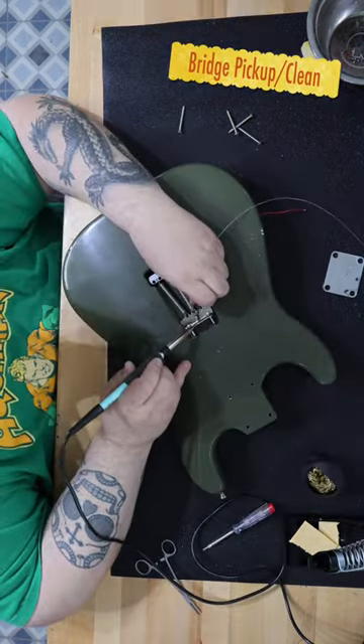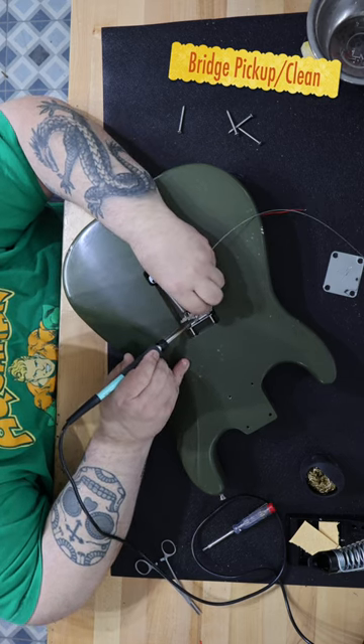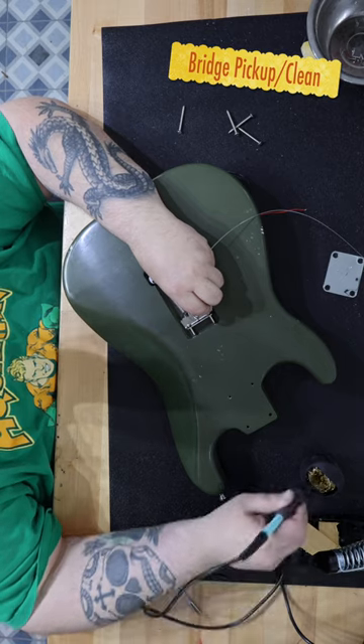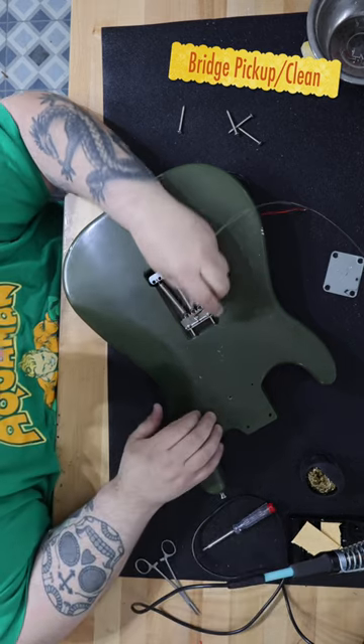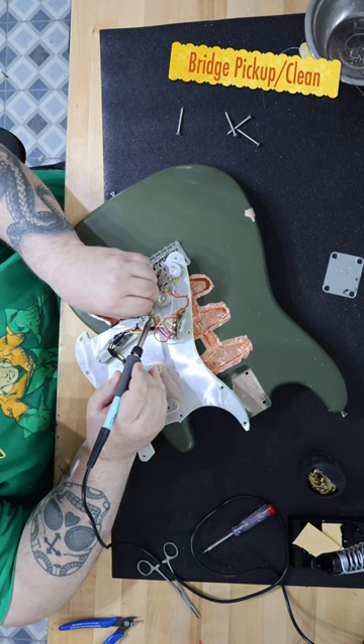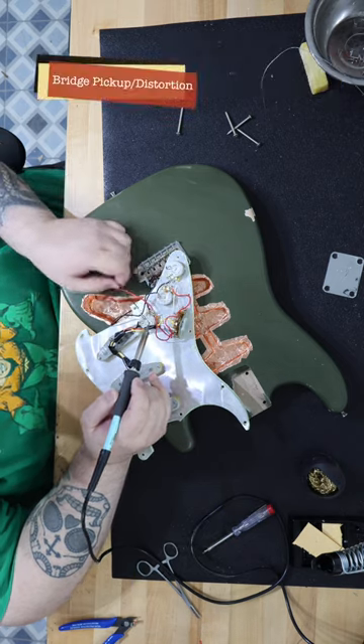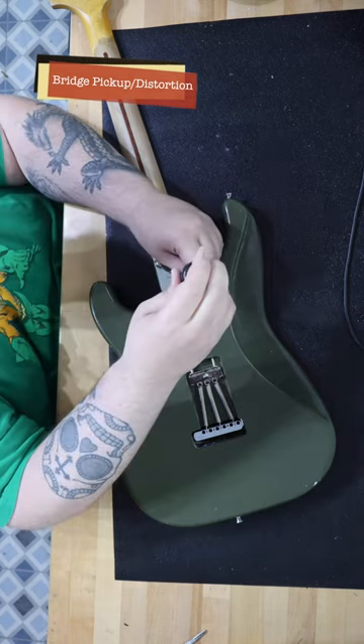I thought that a mint green pickguard and trim cover set would go just perfect with the olive green theme. For the pickups, I installed a set of Fender Pure Vintage 65s. The circuit is made up of CTS 250k split shaft pots, an Oak Grigsby five-way switch, and a .022uF capacitor, and it's all attached to a Switchcraft output jack.